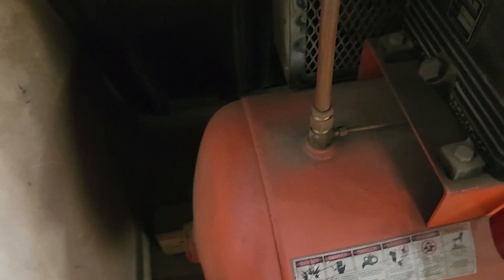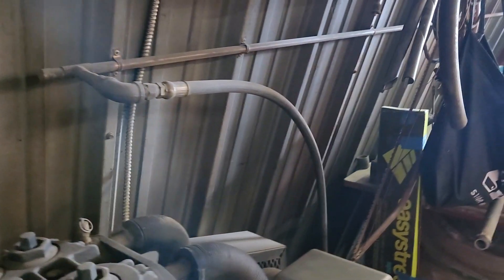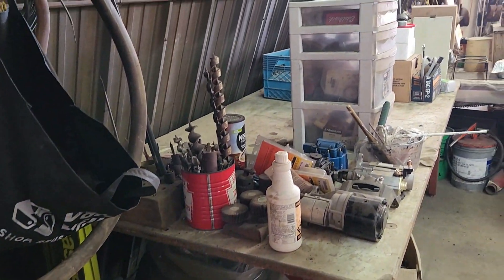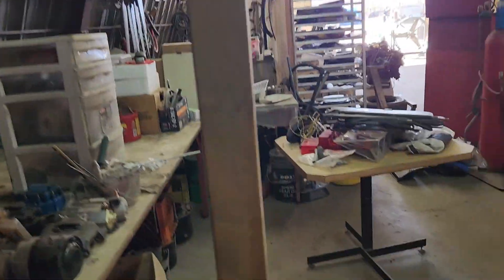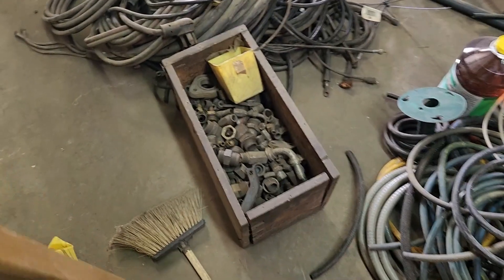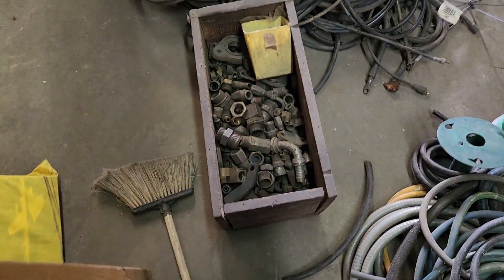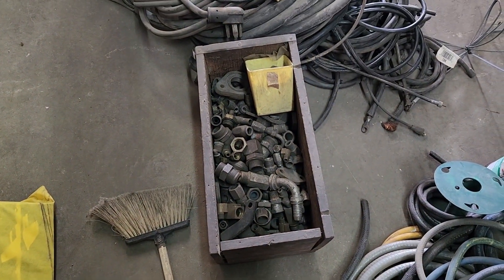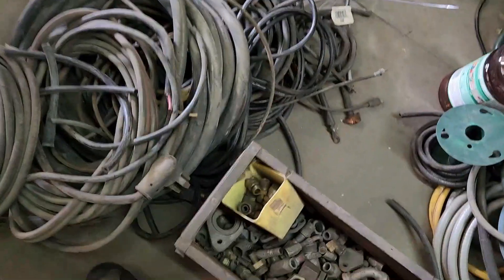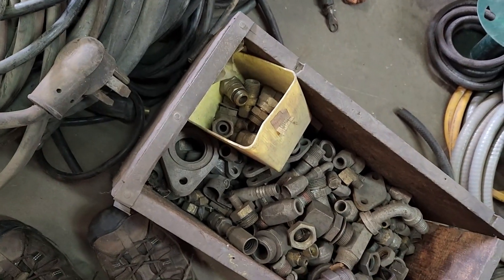Got in behind the air compressor probably for the first time ever since this thing was installed. And if I die of hantavirus in three days, at least you know that I love my dad and I was cleaning his shop. So all these fittings — this stuff was in the back corner. My God, how many times have we driven to town looking for a fitting and we got a whole box of them right here — brass fittings. Like I know I've driven to town looking for that stuff.